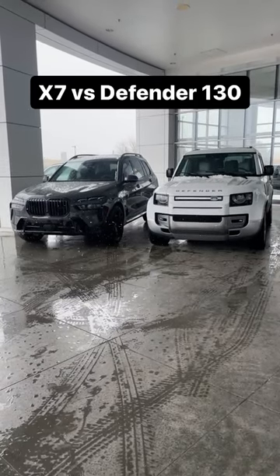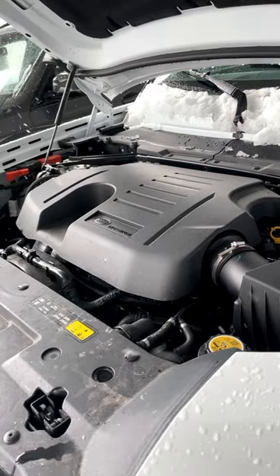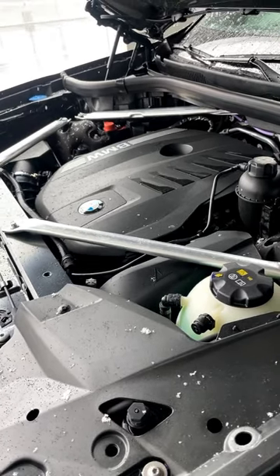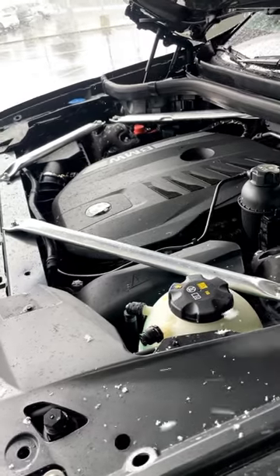Let's compare the Defender 130 to the BMW X7. Powering the Defender is a 3-liter inline-six putting out 395 horsepower and 406 pound-feet of torque. Powering the X7 is a turbocharged 3-liter inline-six putting out 375 horsepower and 398 pound-feet of torque.